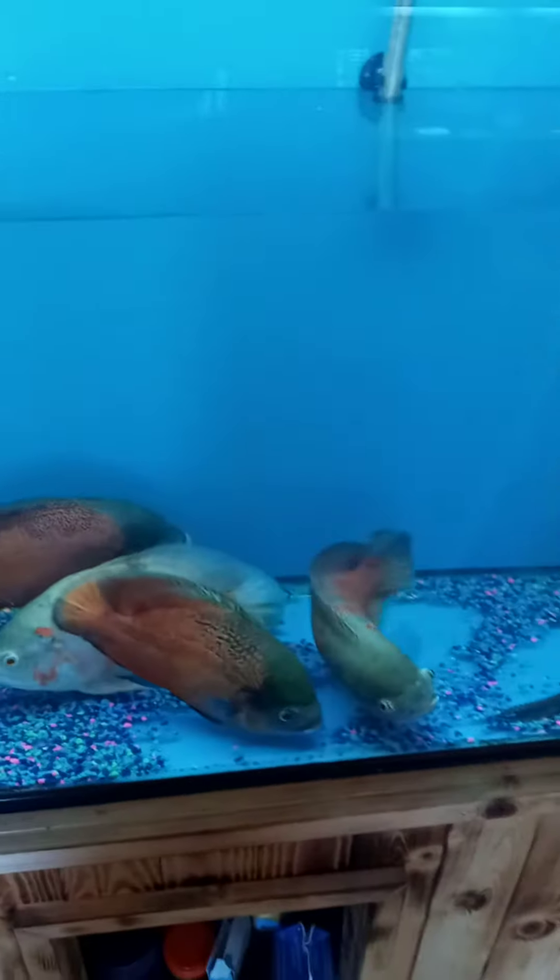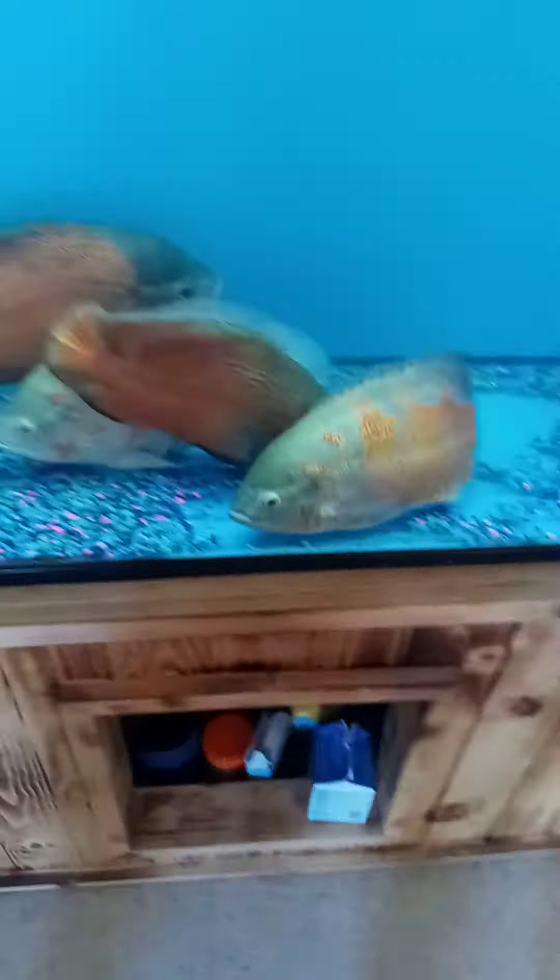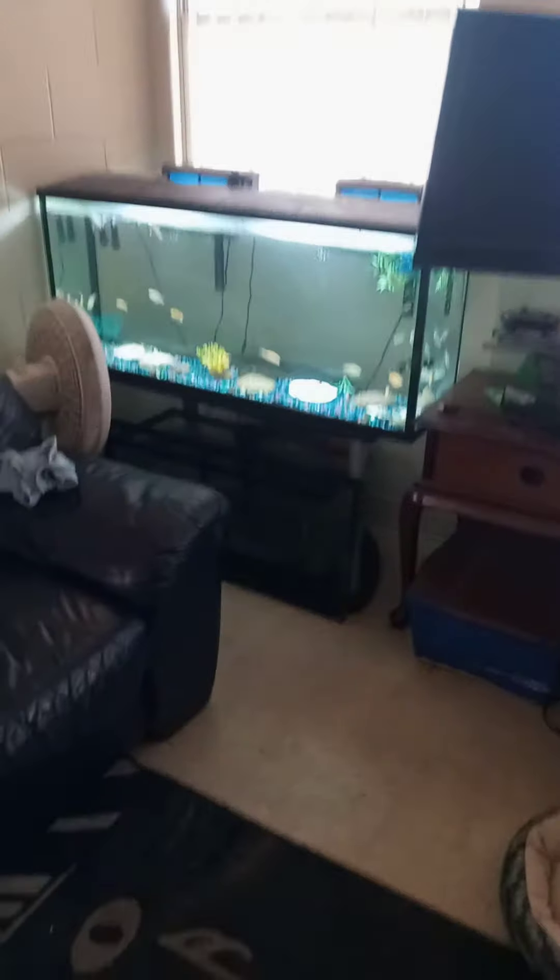Hey YouTube, this is JD back with another video. Oscar love. In this video guys, I want to talk to you about the importance of your water changes for your Oscar fish, even your community tank, and also your little water doggie.